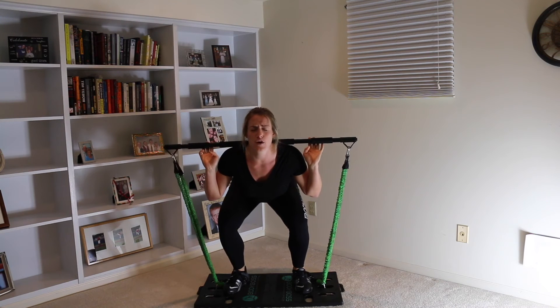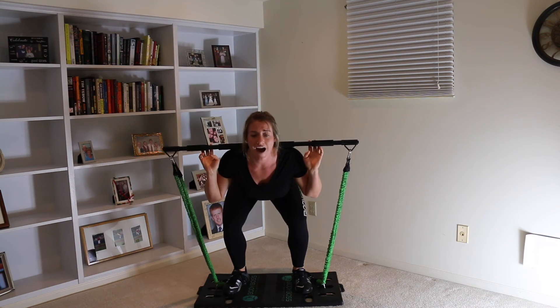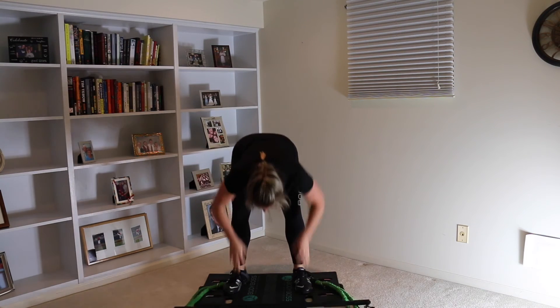...continuing the final round — 14, 13, 12, 11, 10, 9, 8, 7, 6, 5, 4, 3, 2, 1. Woo!